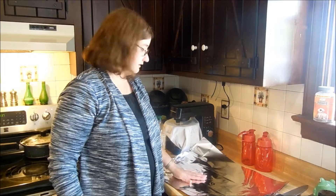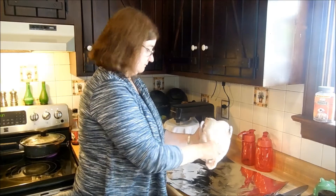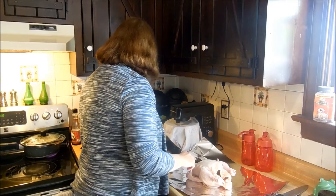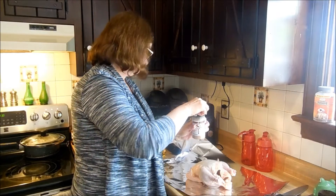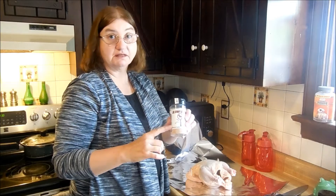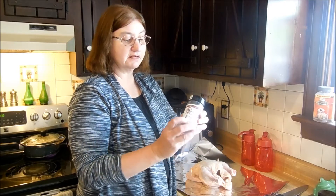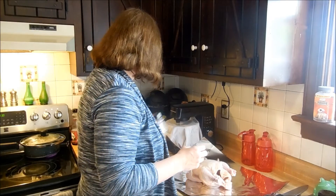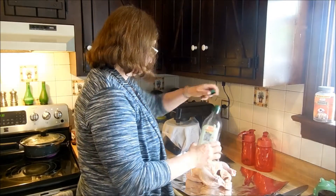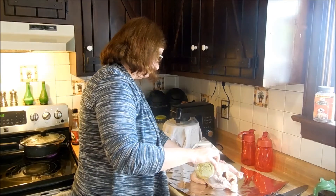Hi everyone, Val here. I'm getting ready to put the chicken on the grill. I have a whole chicken that's rinsed off, and I have this smoked seasoning salt that was sent to me — I'm going to put a link to his channel in the description below. He makes his own smoked salt with some herbs, maybe garlic. I'm going to try this out for the first time. First I'm coating the chicken with a little olive oil so the seasoning will adhere to it better.